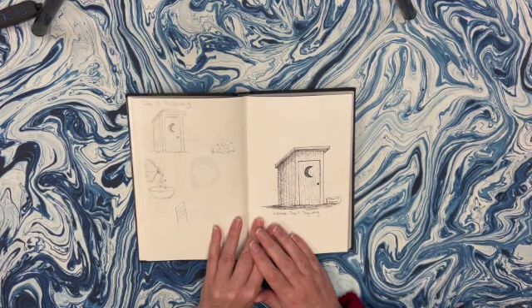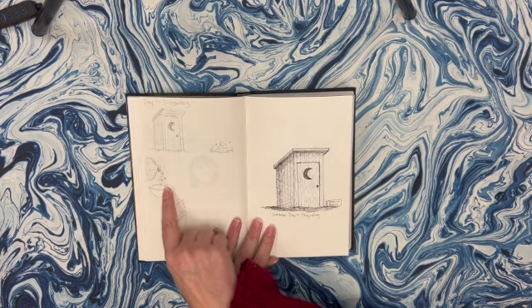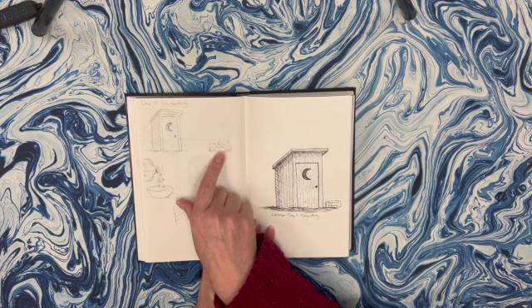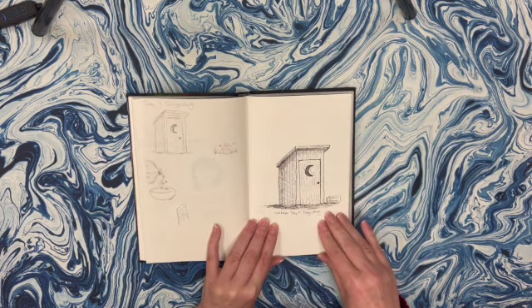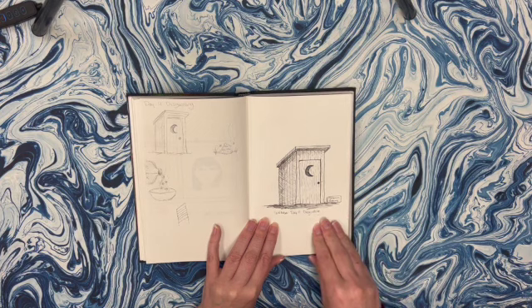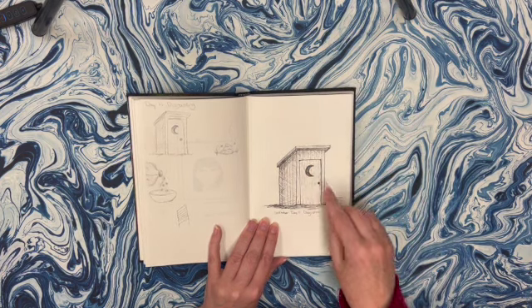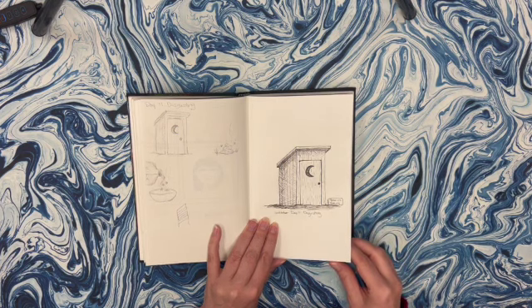Day 11 was disgusting. I was just brainstorming some different ideas - like chunky rotten spoiled milk. An outhouse was my first idea, just a pile of poo. I ended up going with the outhouse. I liked the textures on here, and I think overall it's not too bad. There's some nice depth going on in the moon there, so overall I think it turned out pretty good.